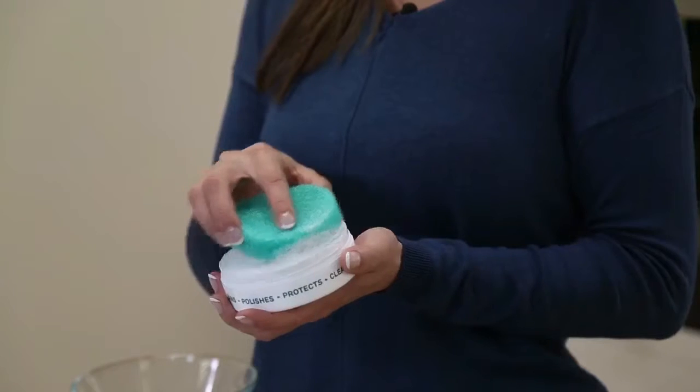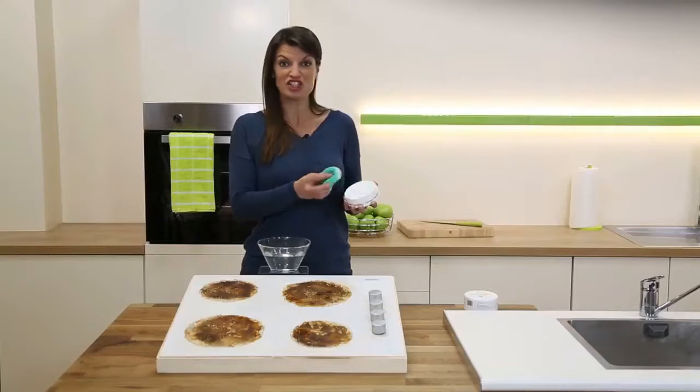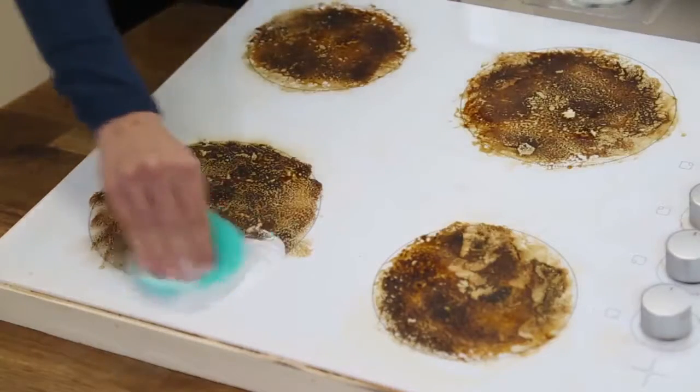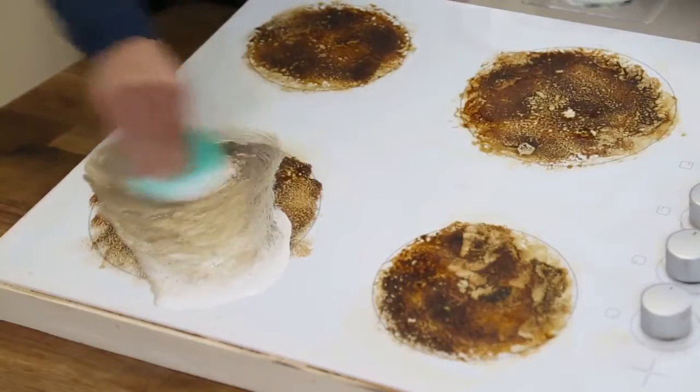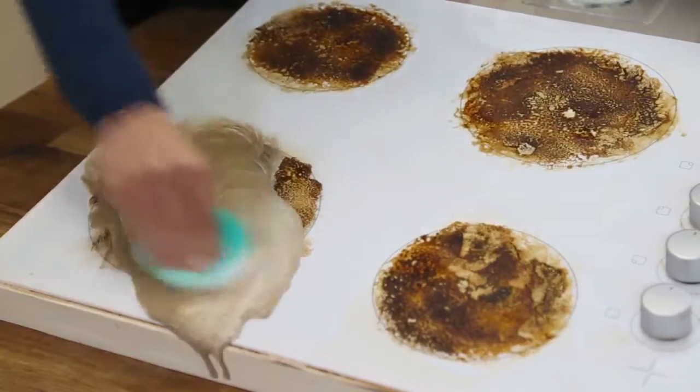You only need a little because it goes a really long way. Then just use gentle circular motions. The secret is that it acts like an abrasive without being an abrasive, so it can deal with tough burnt-on grease and grime.